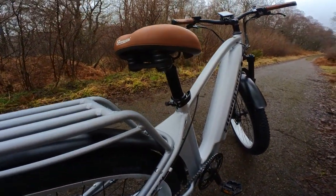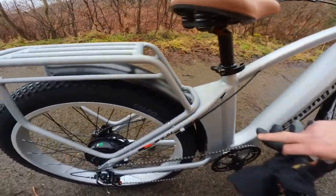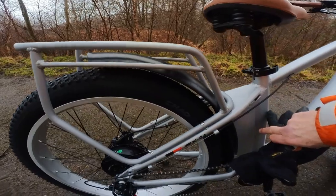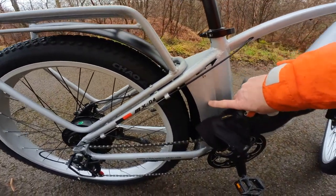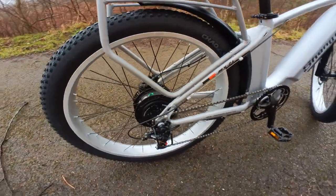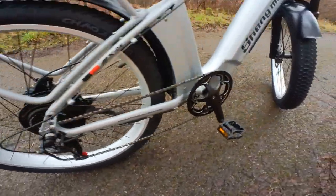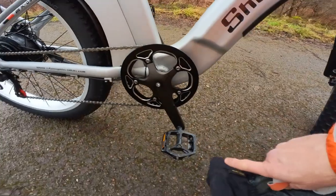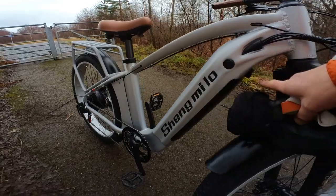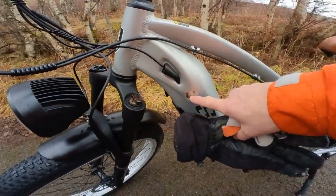It's got a sprung saddle instead of rear suspension, and we've also got alloy mud guards and alloy mud protection, so it should be a lot more weatherproof. It has the usual Tourney Shimano gears, alloy crank set, and alloy pedals. You can charge it on the bike or take the battery out, and there's a lock here for the battery.